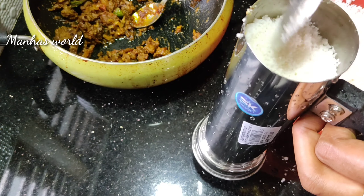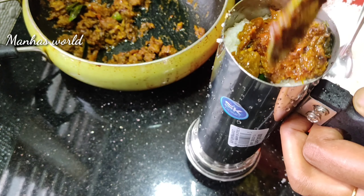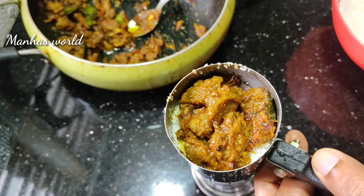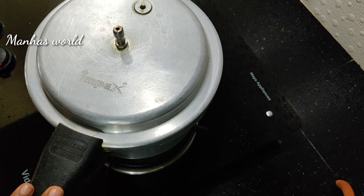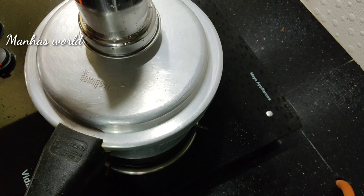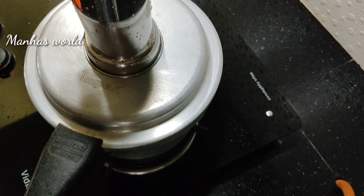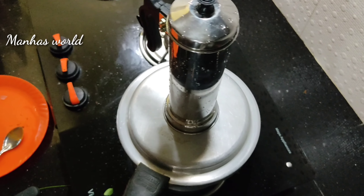I will add a little bit of masa in the cooker. This is a pot of pork. We will put the pork into the rice.